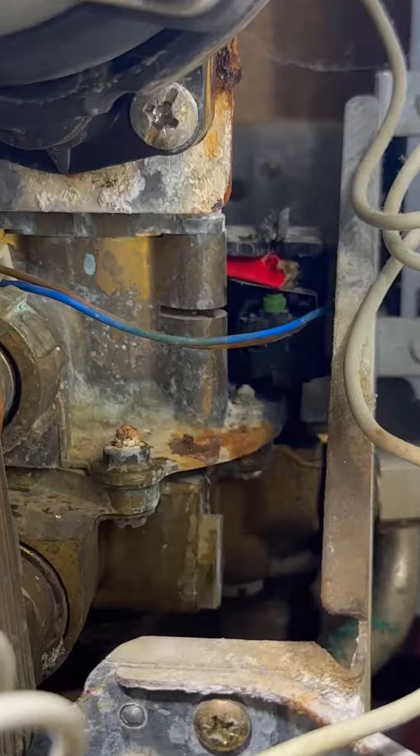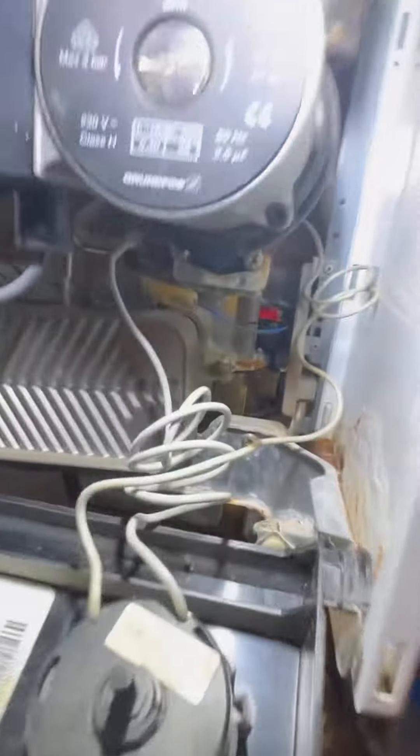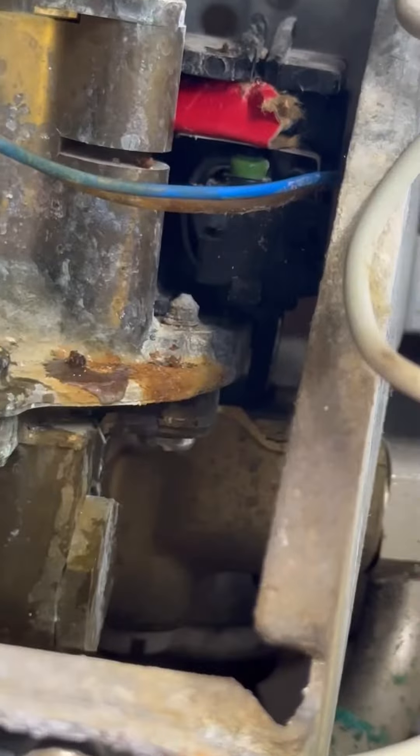So I asked the customer for a bit of cardboard from a box of coke cans — other drinks are available! I've just folded it up and slotted it in above the micro switch, just to bridge the gap between the lever and the micro switch. So with that gap filled, when he opens the hot tap he's going to get hot water.